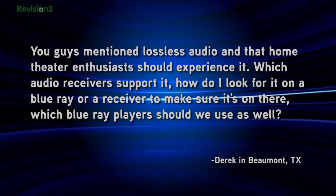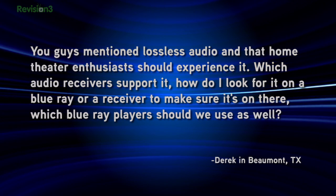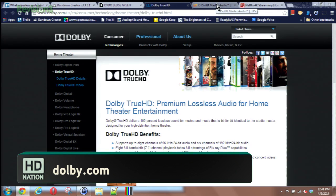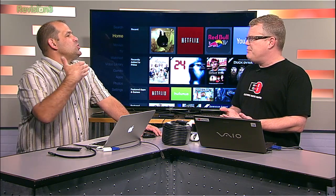Derek in Beaumont, Texas emailed us about high-quality sound. He asked which audio receivers support lossless audio, how to identify it on a Blu-ray or receiver, and which Blu-ray players to use. A lossless audio track is any encoded audio that is mathematically identical to the original source — like Apple Lossless or FLAC. For Blu-ray movies, there are several audio formats providing sound quality identical to the original studio master: Dolby TrueHD and DTS-HD MA. Those are the two options movie studios can choose, and you could also have PCM audio.